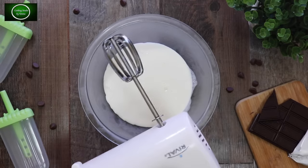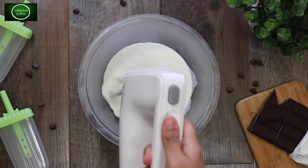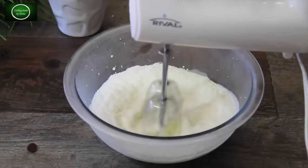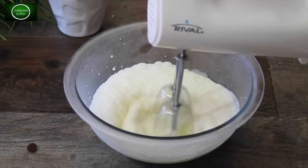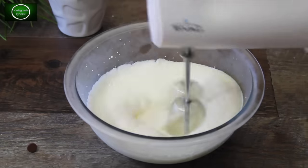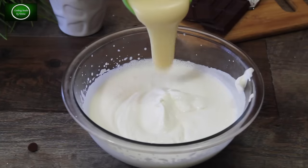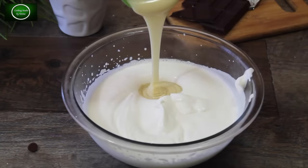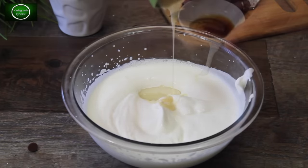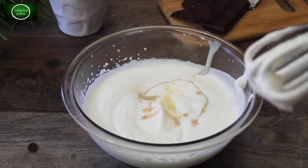You can whip the cream by hand whisk. Condensed milk — I've already added it. You can find this recipe in the description box. Now I have one cup of vanilla essence — add that in as well.